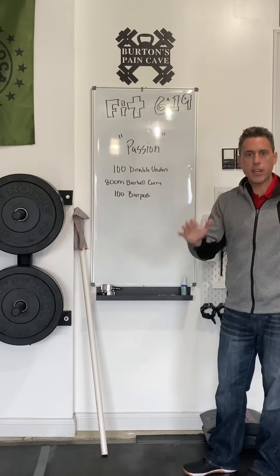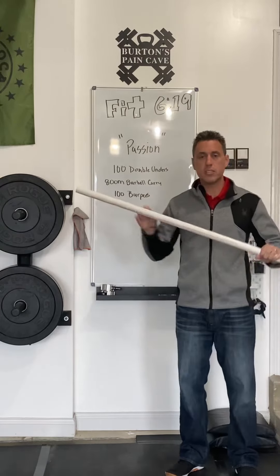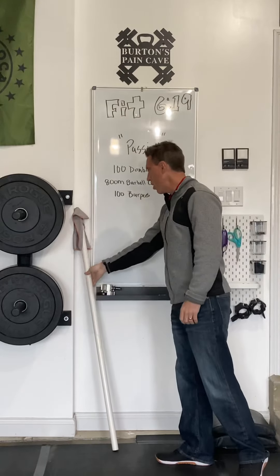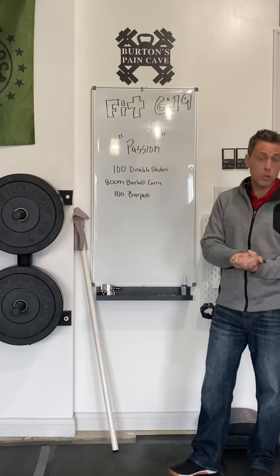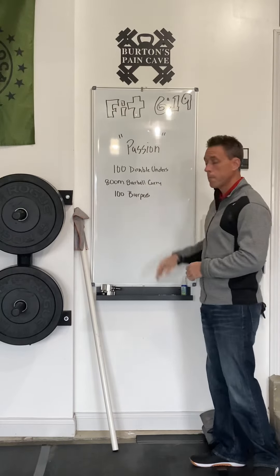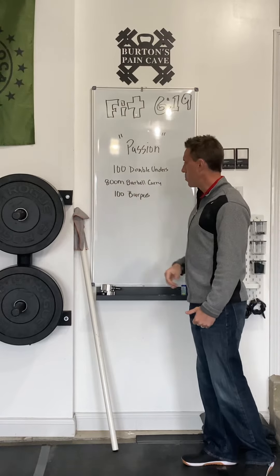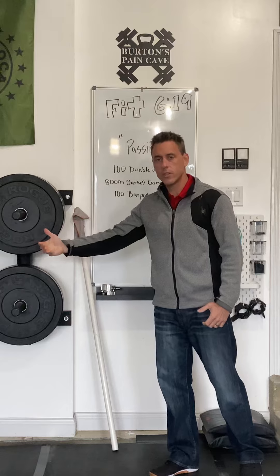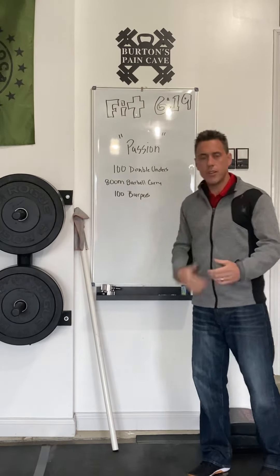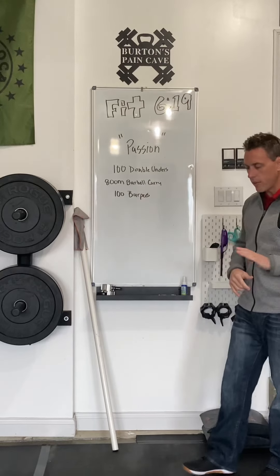For the barbell carry, you can carry anything you want. We're going to have a bunch of plates, medicine balls of different weights, and PVC pipes there, so you can carry a PVC pipe on your back for the 800 meters. For the burpees, there are a bunch of options: you can do 100 push-ups, 100 jumping jacks, or 100 air squats. Like in the past, you can also bring a partner and split the workout up any way you want — 50 each on the first movement, split the barbell carry, or do 50-50 on the burpees. You can even bring two friends and split it up accordingly. Plenty of ways to modify it.